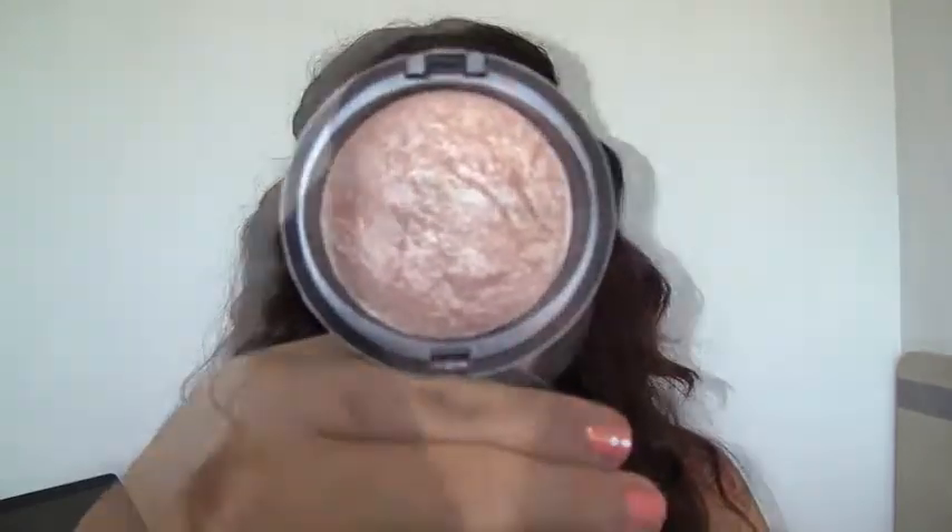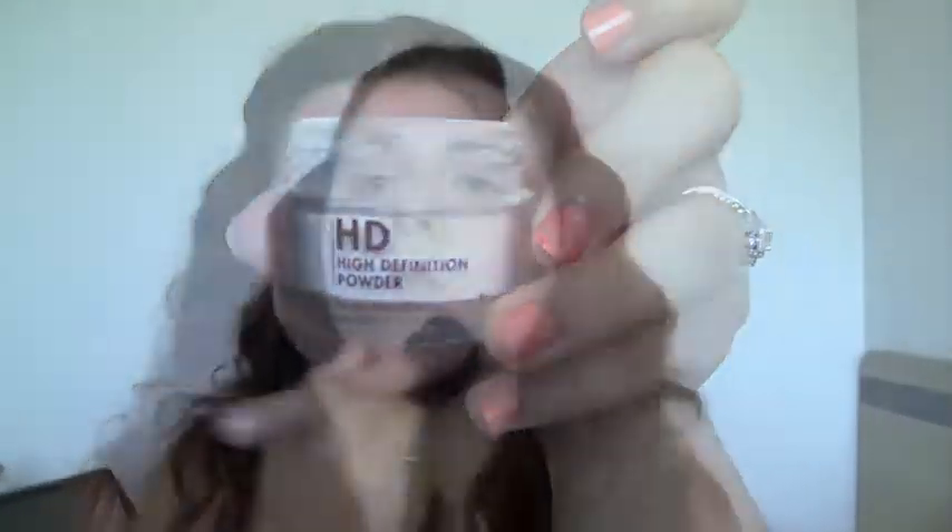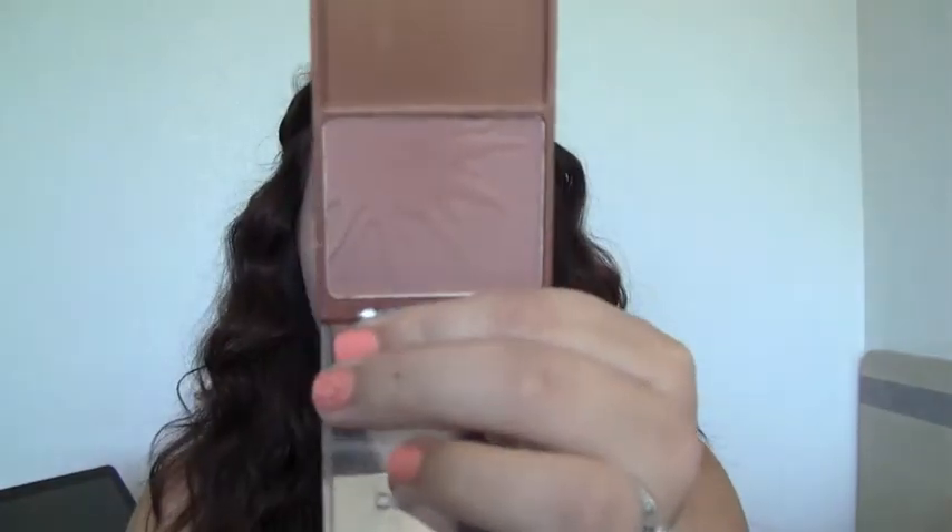I'm also applying concealer on the forehead and chin to pull those features out. This is my MAC Soft and Gentle highlighter — I'm putting that all over the face to give my skin a really glowy look. Then I'll be using Makeup Forever HD powder to set everything. Now I'm taking a pink highlighter on my cheeks and brow bone, then a matte bronzer underneath the cheekbone to chisel out the face a little bit.